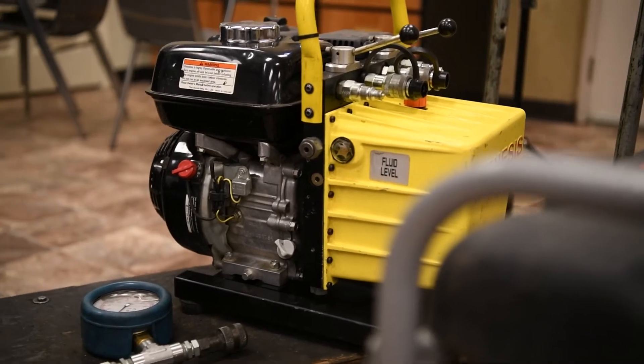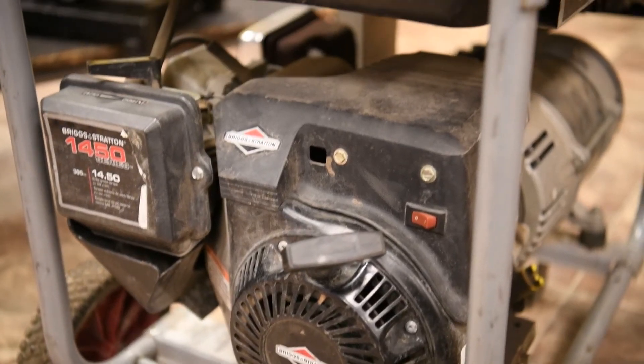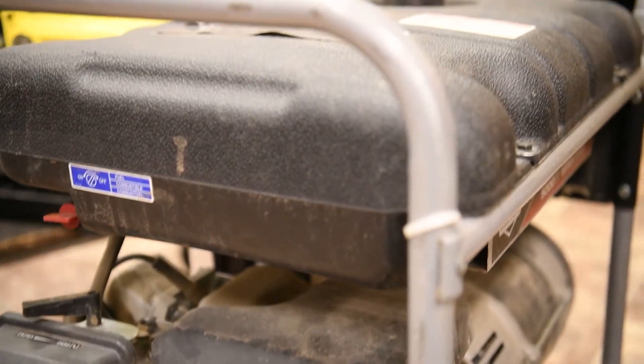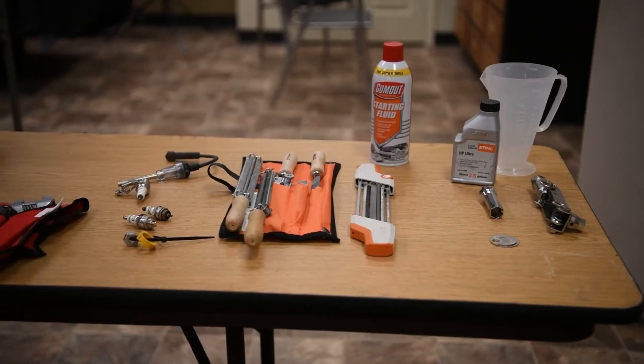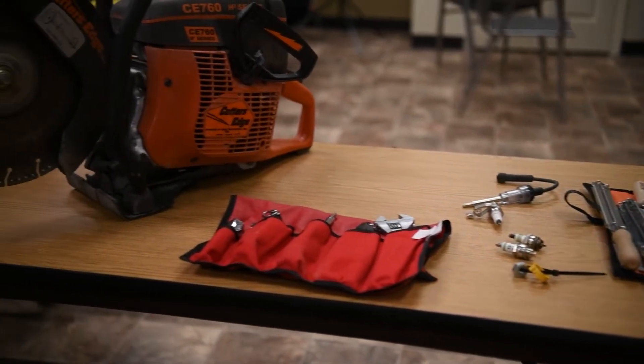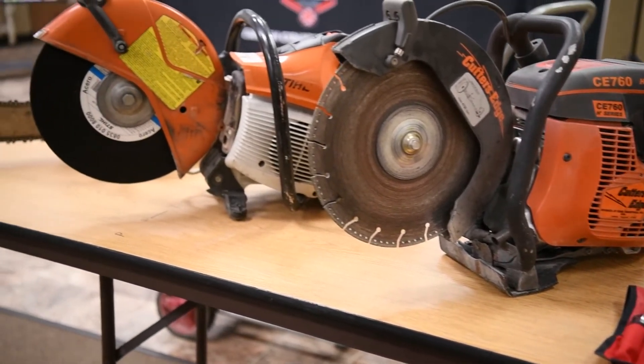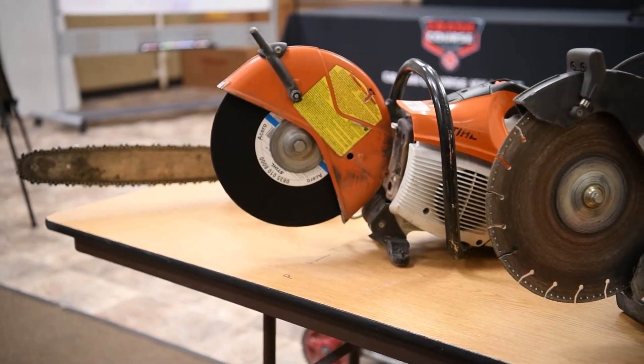During the four-stroke engine station, we'll perform a proper morning equipment check to assure operational readiness, including a pressure test of your power unit. During the two-cycle portion of the class, we will not only go over proper equipment check and operational readiness, but also blade application and what tools are proper to cut what material.